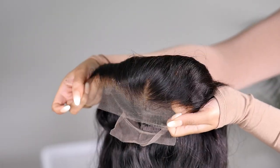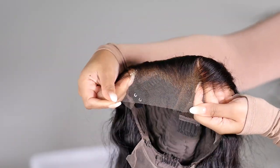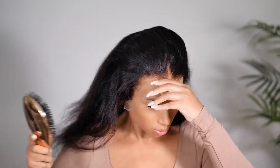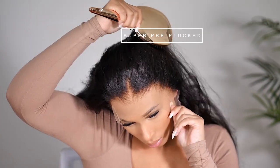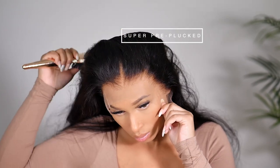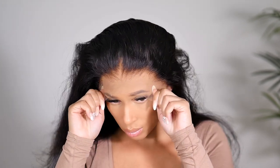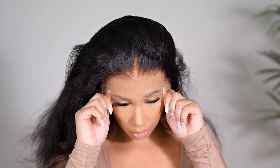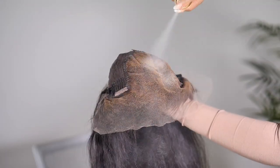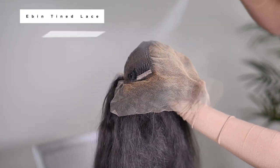It comes with beautiful Swiss lace and a pre-plucked hairline, so you don't need to worry about doing any work to it. The thing I really love about this particular wig is that the texture of the hair has texture — meaning it's not too silky. It looks like natural hair that is curly and has been blown out to be straight, which gives the hair a more realistic look. If you like that type of look, this wig is definitely for you.